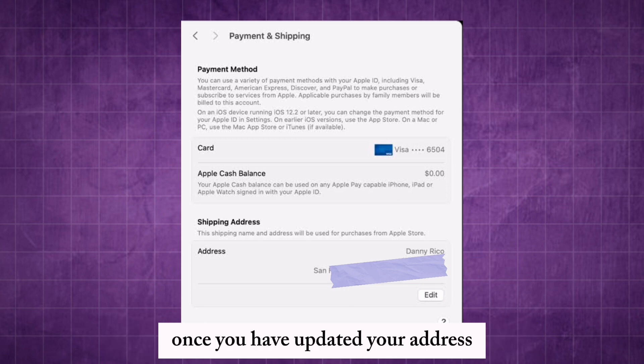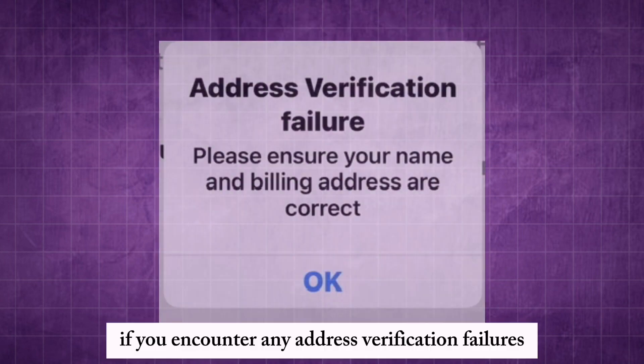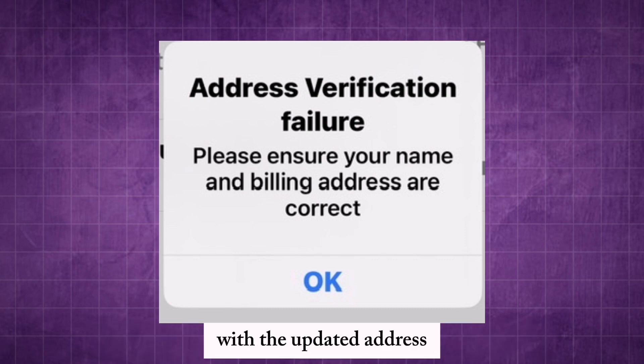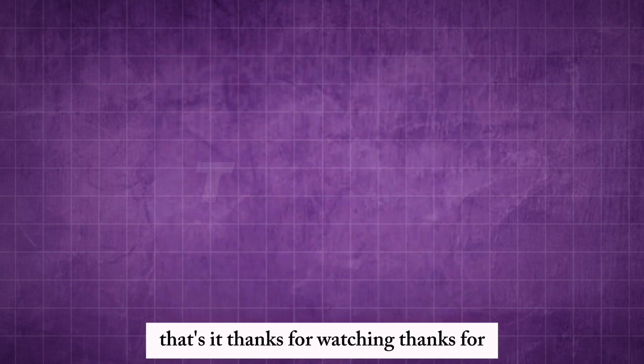Once you have updated your address across these settings, retry using Apple Pay. If you encounter any address verification failures, double-check the entered information for accuracy. With the updated address, you should now be able to use Apple Pay without any verification issues. That's it. Thanks for watching.